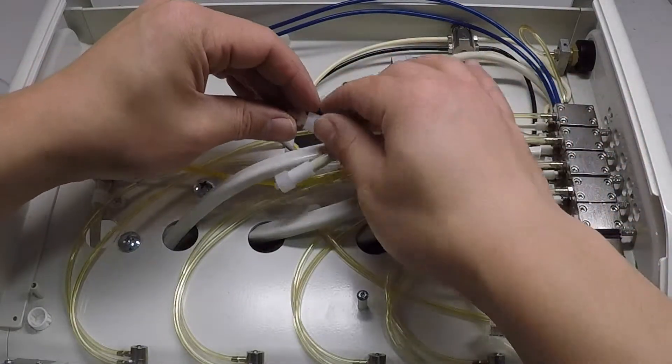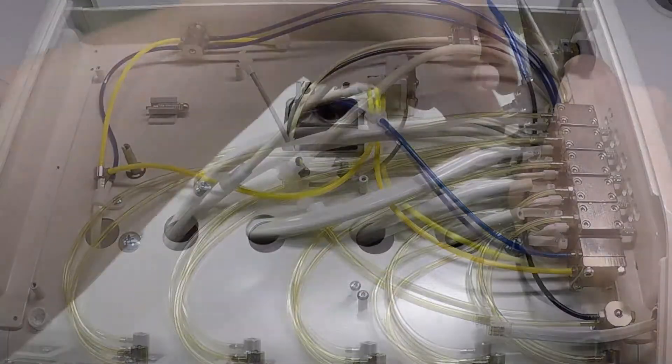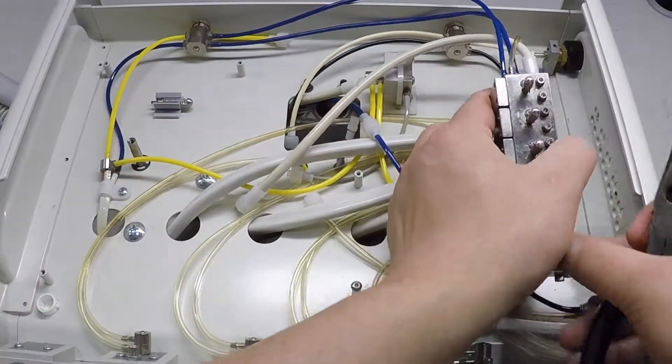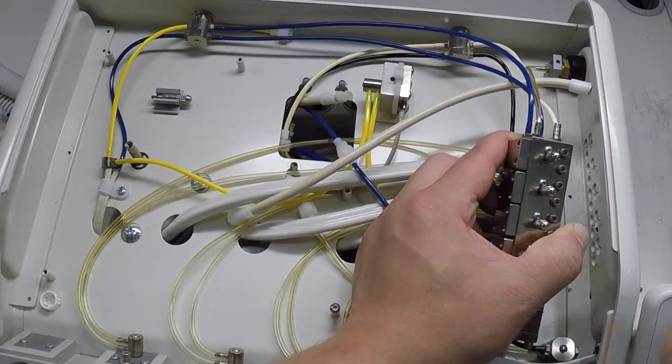Decouple the quick disconnects on the one-eighth inch gray foot control signal air tube from the umbilical that connects to the exhaust valve assembly. Remove the quarter inch white driver tube from the side of the auto block assembly by sliding the large ferrule that secures the tube to the driver barb away from the auto block assembly.